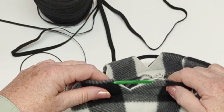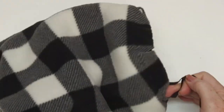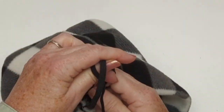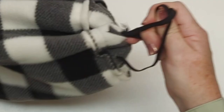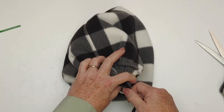It's pretty easy to do with these notches. I'm just going to pull it tight and spread that gathering out evenly as I do that. I'm going to work from the inside of the hat because I want my knot — I'm going to do a triple knot to tie off the elastic — on the inside of the hat.